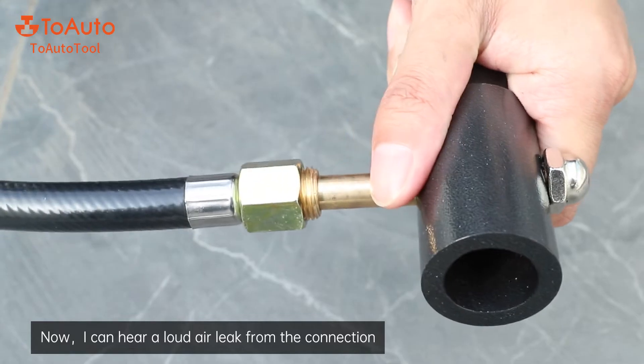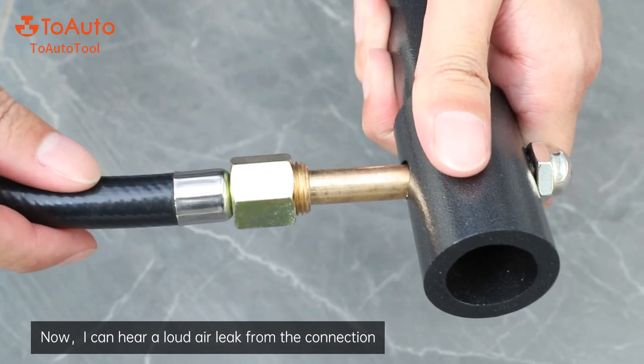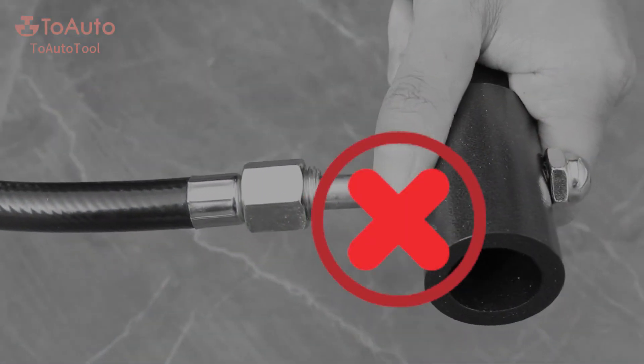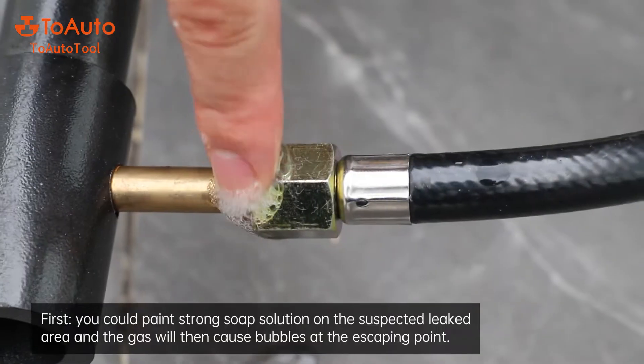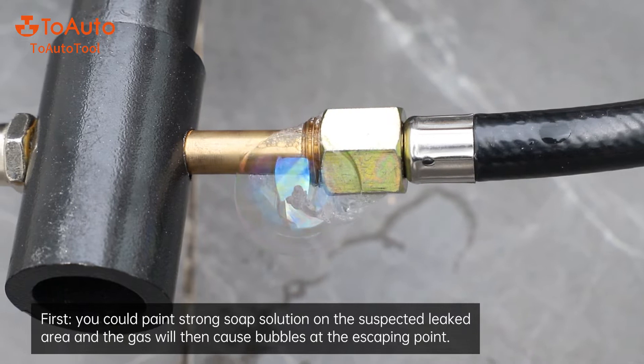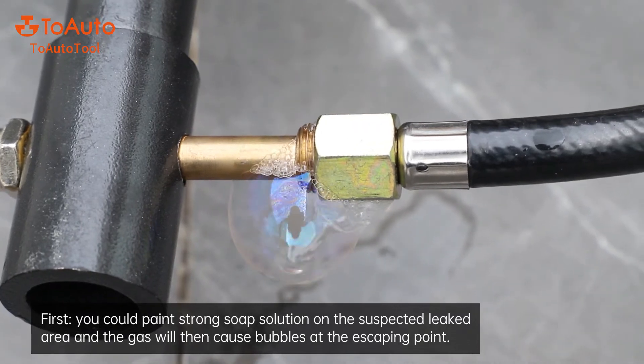Problem one: gas leaking. You can hear a loud air leak from the connection. To check the gas leaking area, first paint a strong soap solution on the suspected leaked area, and the gas will then cause bubbles at the escaping point.